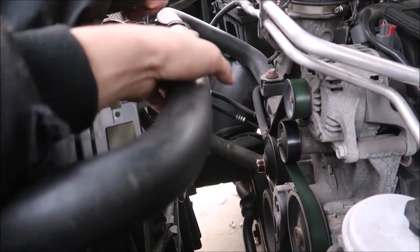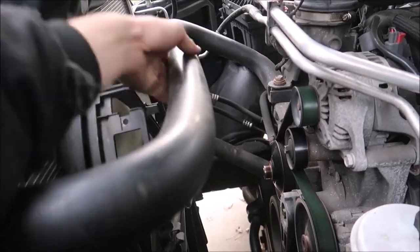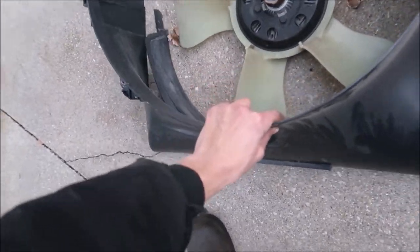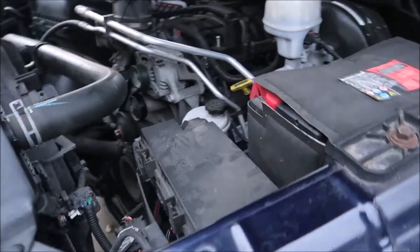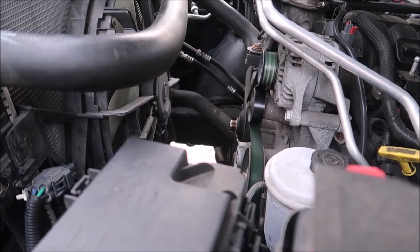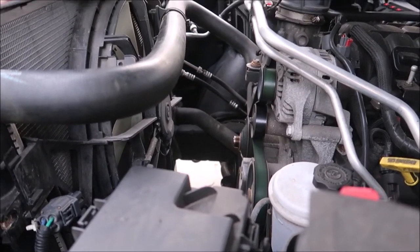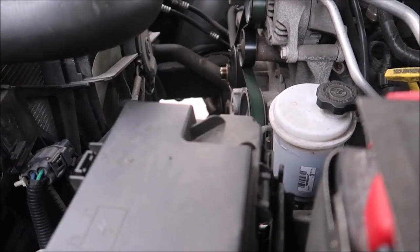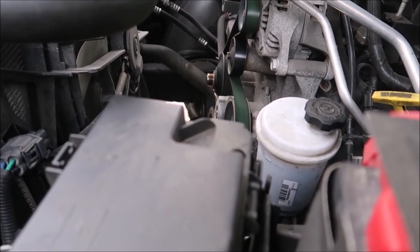I didn't realize how much room it was taking up. People say it adds like half a mile to the gallon — you'll never see it — and it revs a little more free, but I didn't do it for that because it's such a small difference. I kind of want to go run it to see if it ever even gets close to 200 degrees.